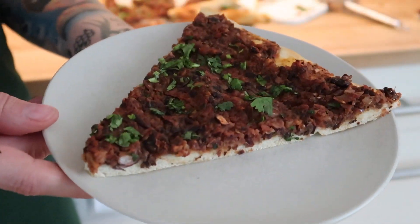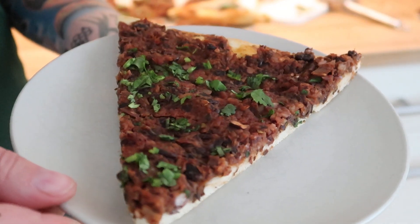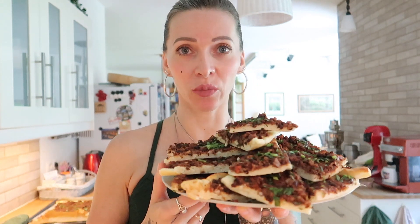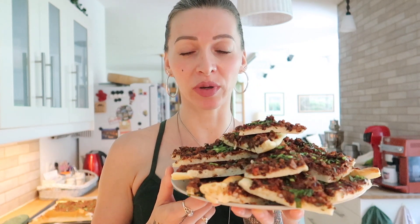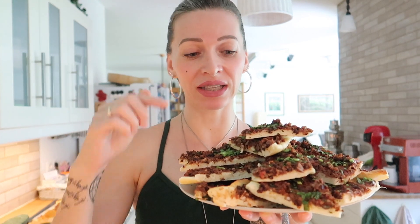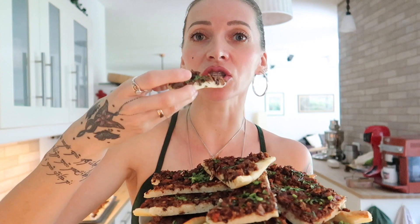And then my Mediterranean bean pizza is done! It tastes great both warm and cold, so it makes a great lunch or snack to go as well. I'm bringing this plate with the chopped Mediterranean pizza to my neighbors because their kids are having a little party. The last time they were here, they had a piece of this pizza and loved it so much — they actually specifically asked me if I could make it for the party. So of course, how could I say no?